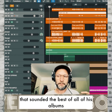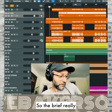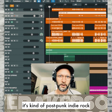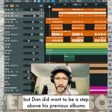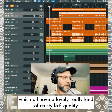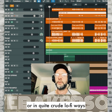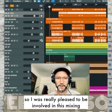He wanted to make an album that sounded the best of all his albums in terms of sonic quality. The brief he gave me was to respect the not-polished sound — this isn't pop music, it's kind of post-punk indie rock, not high-definition super slick rock or pop music. But Dan did want it to be a step above his previous albums, which all have a really quite crusty lo-fi quality because they were recorded on a four-track Tascam or in quite crude lo-fi ways. And I love lo-fi, so I was really pleased to be involved in this mixing.